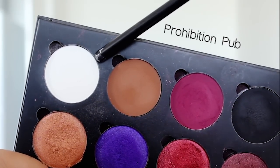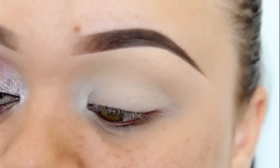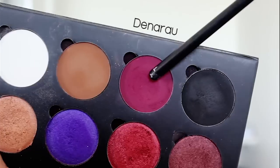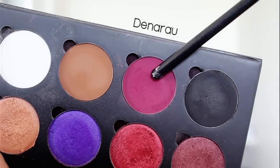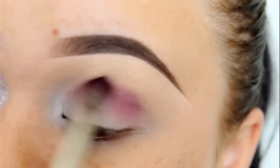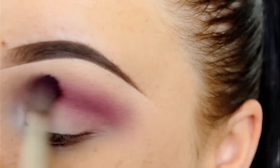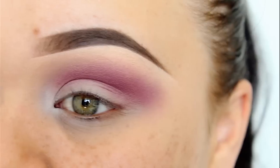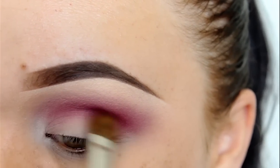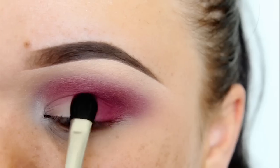I'm starting off by applying this matte white eyeshadow to the inner corner of my eyes and also over the eyelid. Next, the shade I'll be using is this matte maroon eyeshadow, and with a fluffy blending brush, I'm going to blend this into the crease and really smoke it out. Using a more dense blending brush, I'm applying more of that same shade just to deepen the crease, and I'm also going to pat that onto the outer half of the eyelid as well.